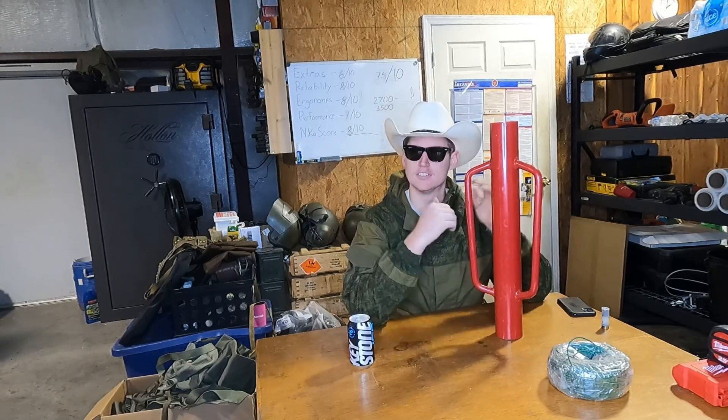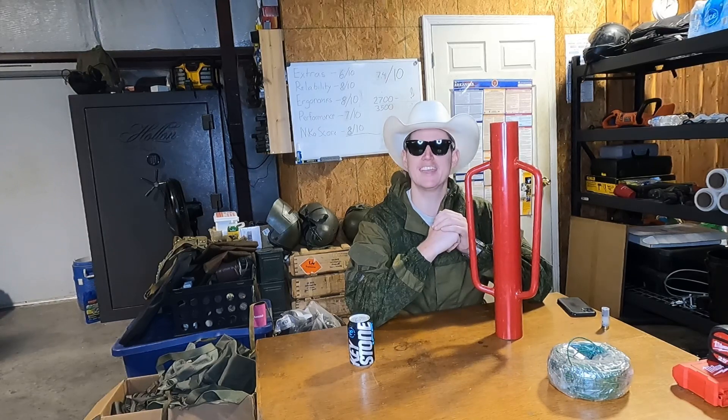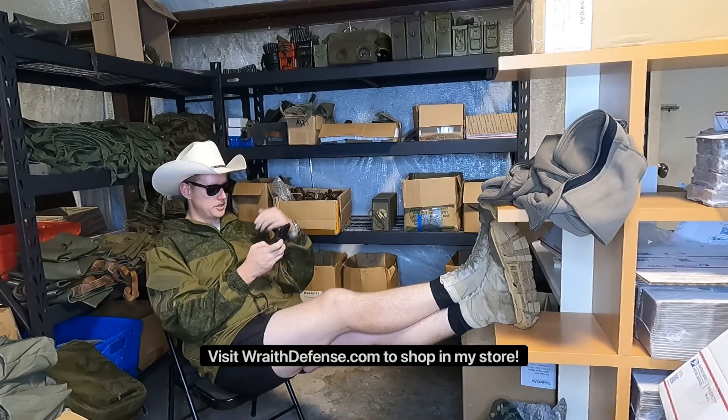But before we get into this, let's have a word from today's sponsor. Got a whole bunch of neat stuff here in the shop — check the comments for a link and go buy it.